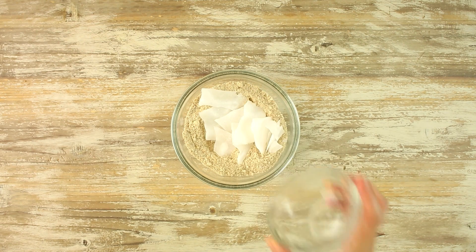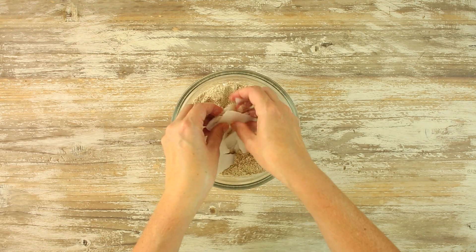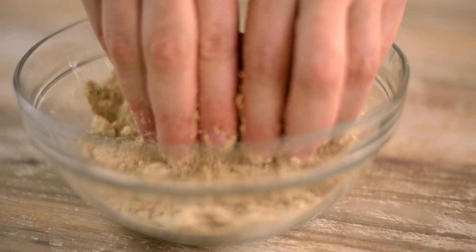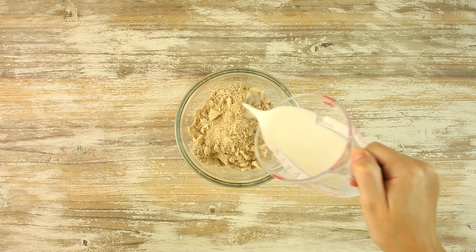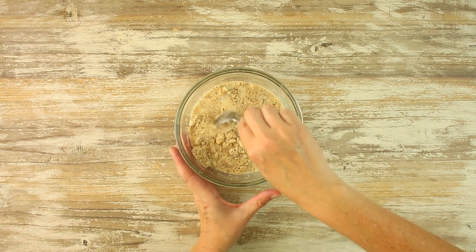Add hardened coconut oil to the bowl and, using your fingers or a pastry cutter, break into small pieces about the size of peas. To get the coconut oil to harden, all you have to do is spread it out on some parchment paper and toss it in the fridge or the freezer for about 10 minutes. Then add unsweetened almond milk and stir until it's just combined. It's okay that the batter is slightly lumpy.